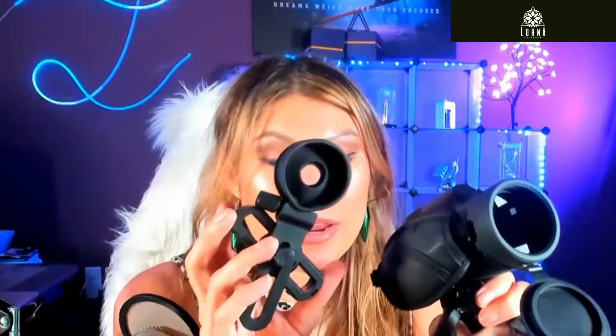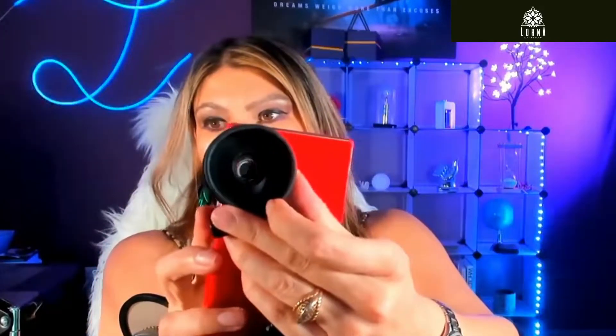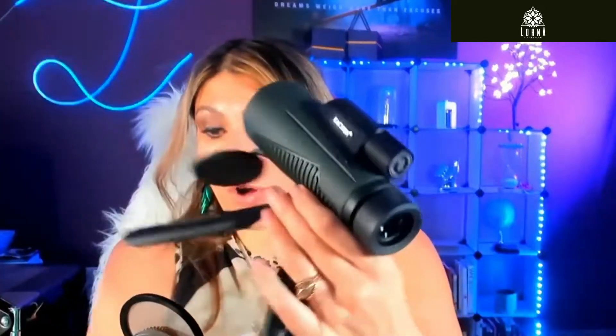It also comes with this accessory — a smartphone adapter. You put your phone in here like this, and then you can take pictures with your phone using this adapter. The phone fits in here, even a bigger phone, and then the monocular lens goes right here so the phone can take the picture through it.